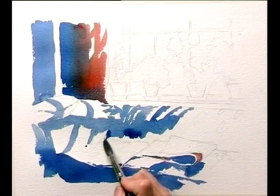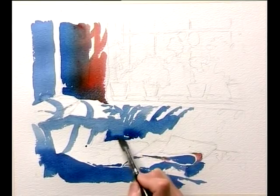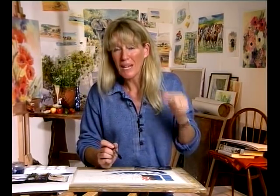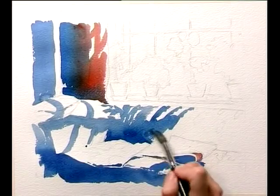And then we carry on building with this Prussian Blue, these lovely dark shadows. All the while we're painting round the white paper that we're leaving. So in fact, we're actually not painting the blue — we're painting the white by painting round it, if that makes sense.